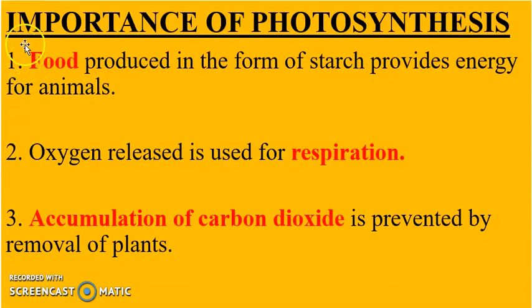Finally, let's look at the importance of photosynthesis. First, food produced in the form of starch provides energy for animals, used to carry out their life processes such as growth, movement, reproduction, and excretion. Second, the oxygen released is used for respiration — taken in by living organisms to break down complex food substances with a large release of energy.